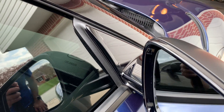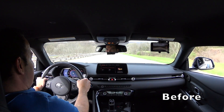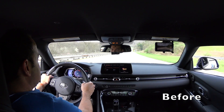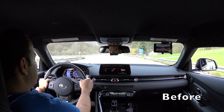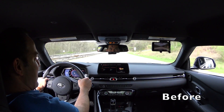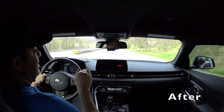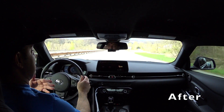Perfect match, looks great. At 50 miles an hour — hopefully you can hear that. Now at 65, now at 85. First of all, no additional wind noise with the windows closed. That was one concern — that adding anything could cause wind noise — but it doesn't.